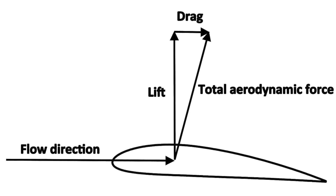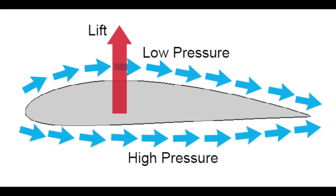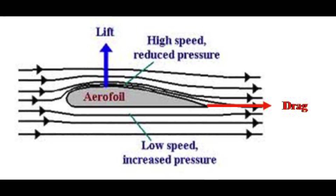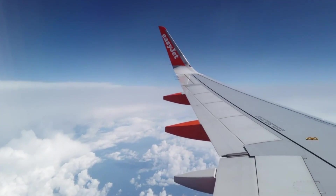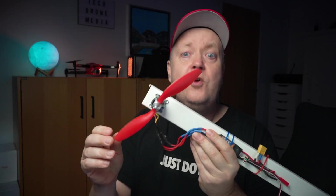The prop is basically made by two identical parts designed after the airfoil principle. This is a geometrical shape that makes the air or liquid travel with different velocities on the upper and lower side of the surface, creating a pressure difference. It's this pressure difference that is used to create lift.